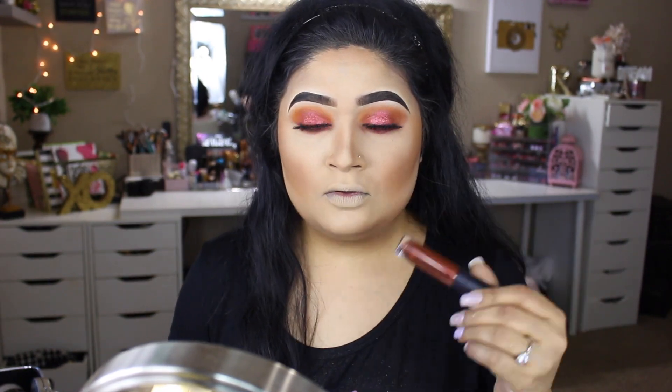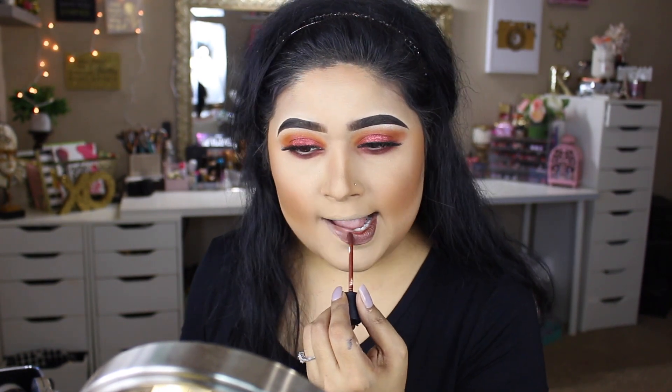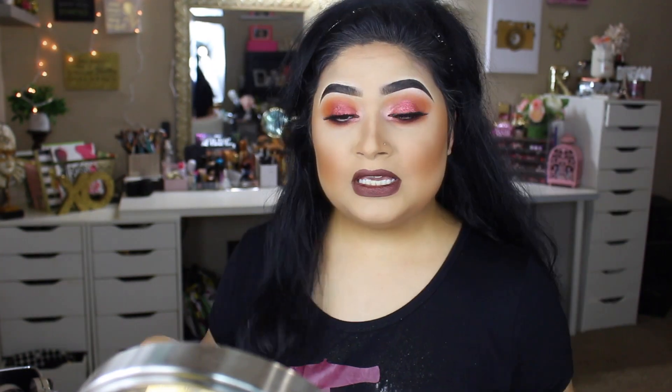For the lips, I have this new lippy from Crown Brushes — this one is their long-lasting matte lip stain in the shade Bronze Metal. For the inner corner highlight, I'm going to take Milk Makeup's Holographic Powder Quad. I'll be taking this shade right over here, which is kind of similar to what we've got going on the lid, applied with a damp brush from Cargo Cosmetics. I'm really loving this inner corner highlight — it's really bringing the look together.